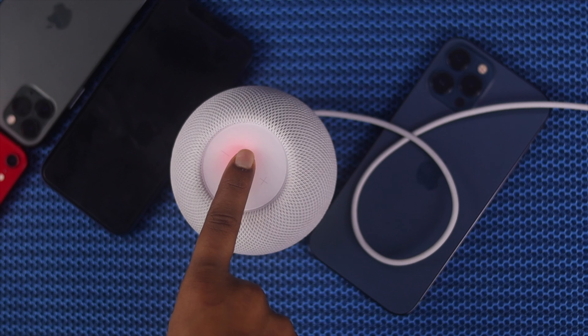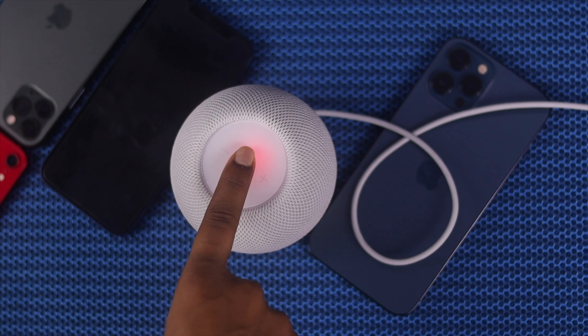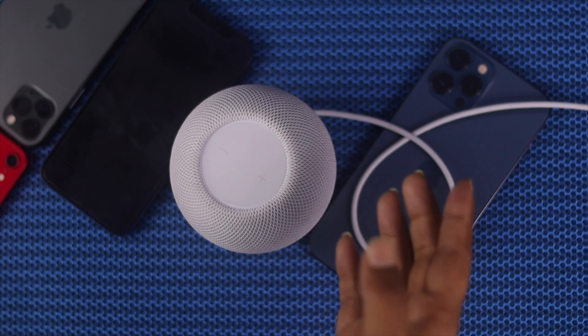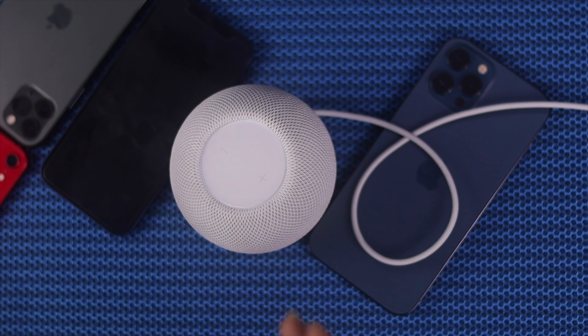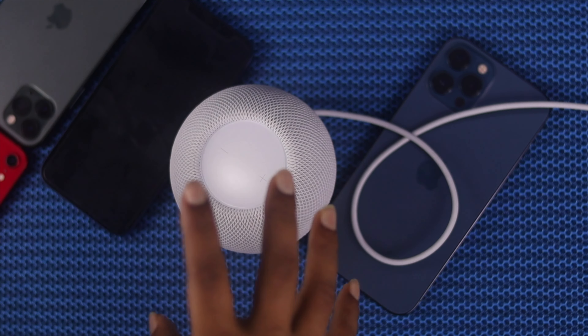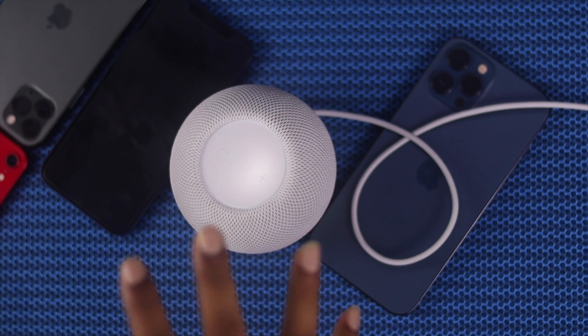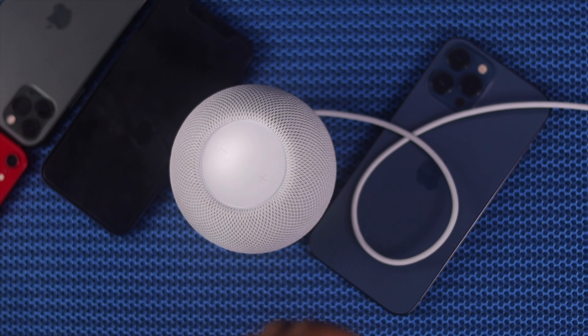You'll see the color change and it will turn red. Keep holding — it's about to reset. Keep pressing until you hear three beats. Now the factory reset is done. The color is coming back, which means your HomePod is once again ready to pair with any of your Apple devices.